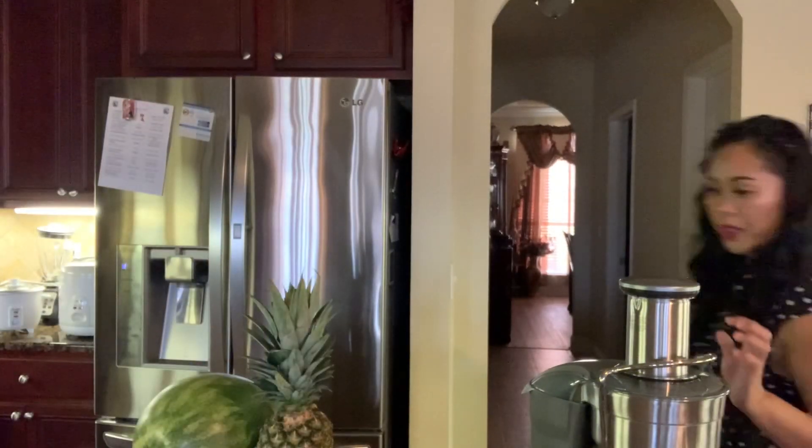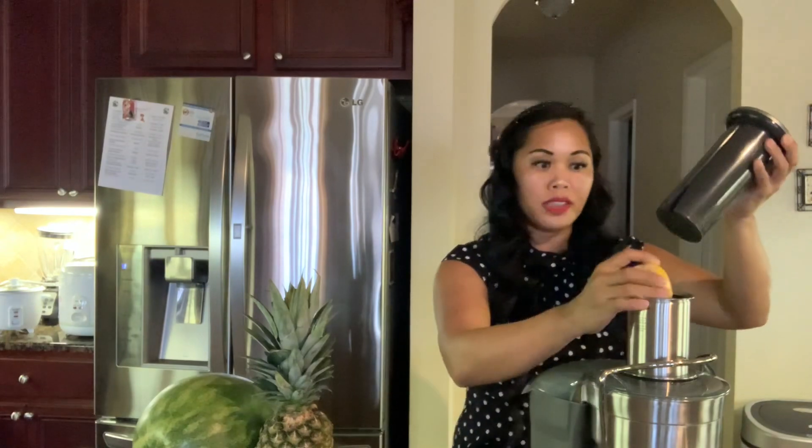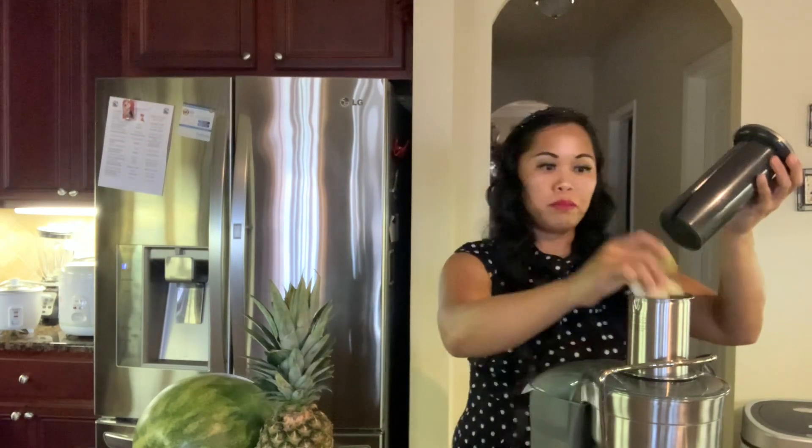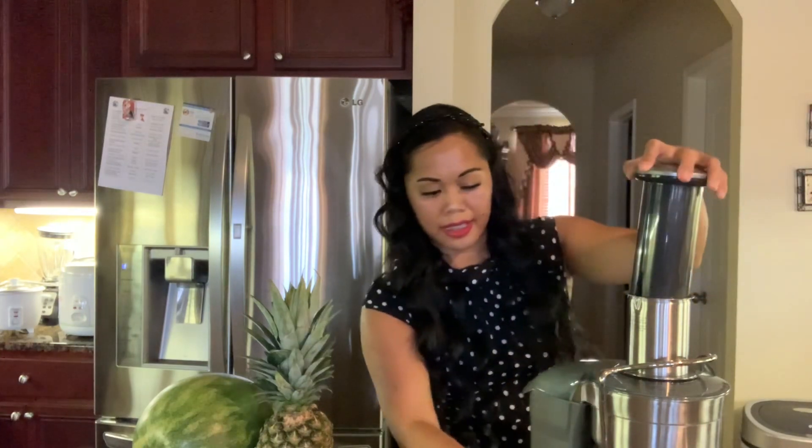I have here a whole lemon and I'm going to put all of our apples in — let's see if we can fit it all in. Let's get started.